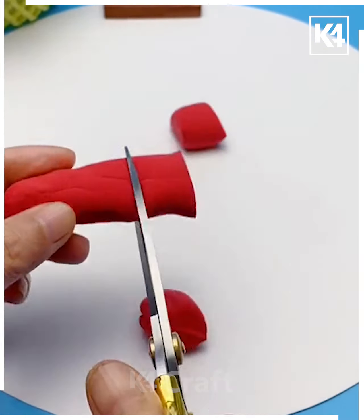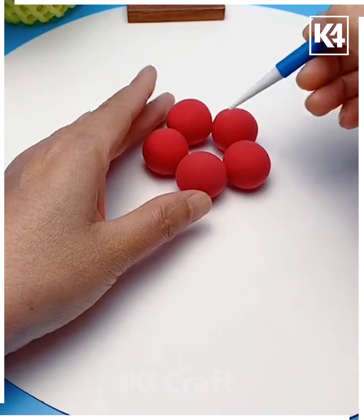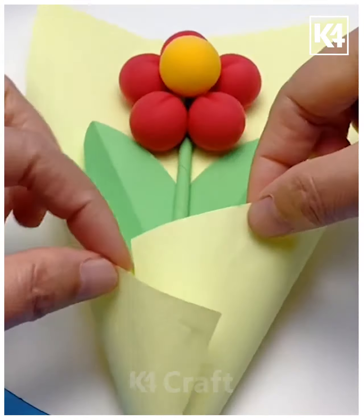For our next craft, take some red clay and make small little balls out of it — roll them in your hands and then arrange them in the shape of a circle. After this, add a yellow ball of clay right in the center and add the patterns as shown. Add a green stem underneath as well as a leaf. Add a bouquet and add a bow to it.